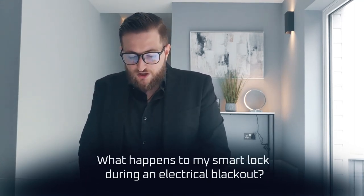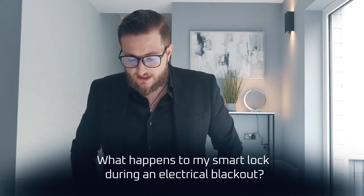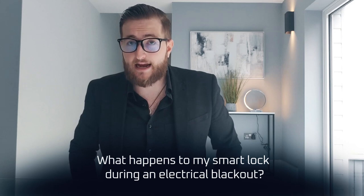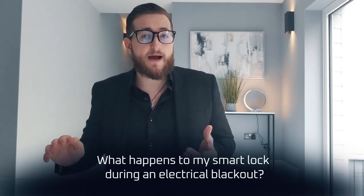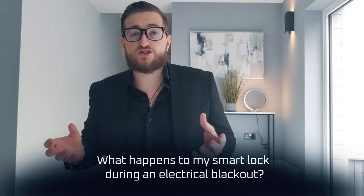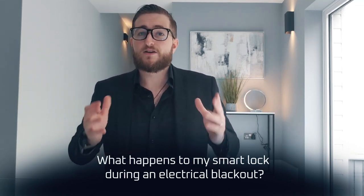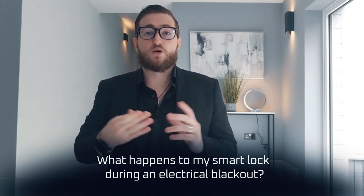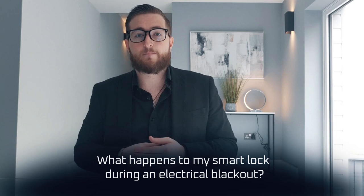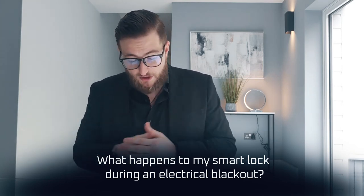Are any electrical connections necessary to install an electronic cylinder, and what happens to my smart lock during an electrical blackout? No electrical connections are needed — these are completely battery operated. As such, if there is a local blackout you do not have to worry; your lock will still be functioning as intended as long as the batteries are alive.